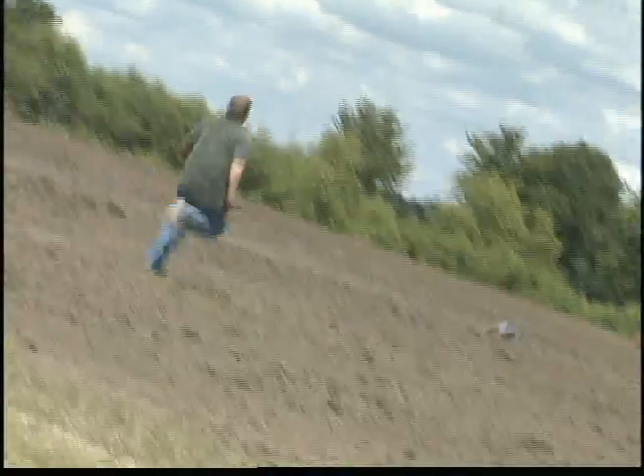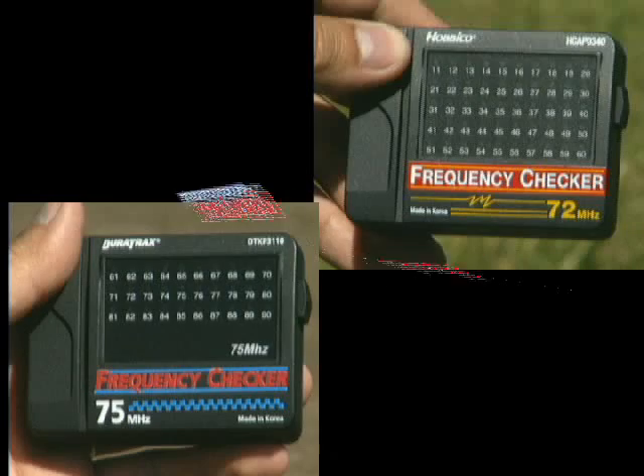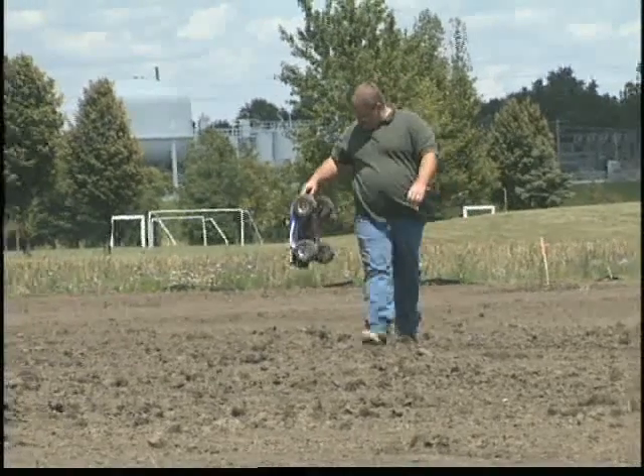This is what can happen when another RC transmitter is turned on to the channel you're currently using. And these are the must-have accessories from Duratrax and Hobby Co. that'll make sure this kind of mishap doesn't happen to you.